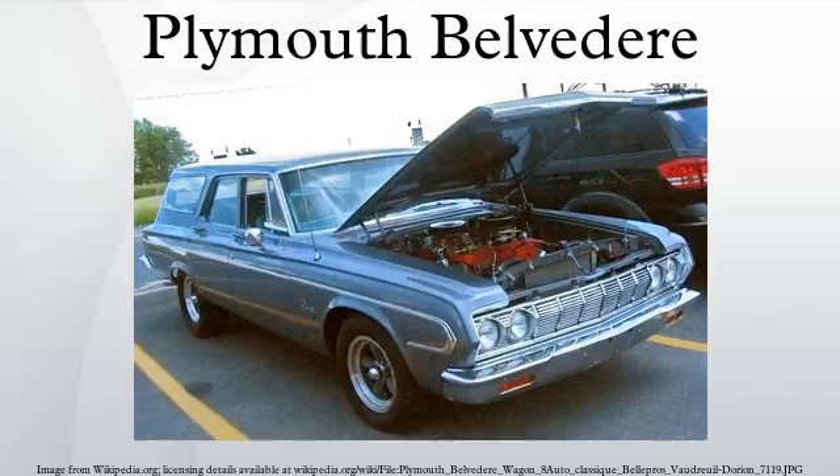For 1952, Plymouth kept the Cranbrook Belvedere largely unchanged. The biggest alteration was to the color scheme. To further distinguish the top-level Belvedere from other Plymouths, the two-toning now flowed from the roof over the beltline onto the trunk, which has been referred to as the saddleback treatment. Two-tone color schemes were sable bronze over suede, black over mint green, and grey over blue.